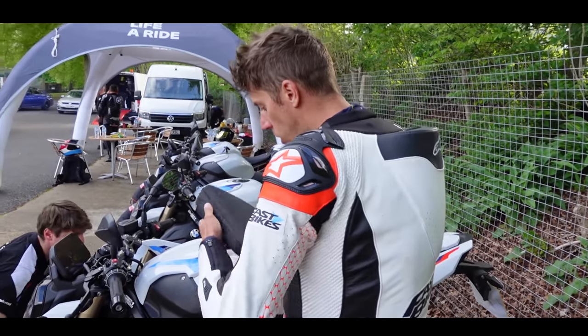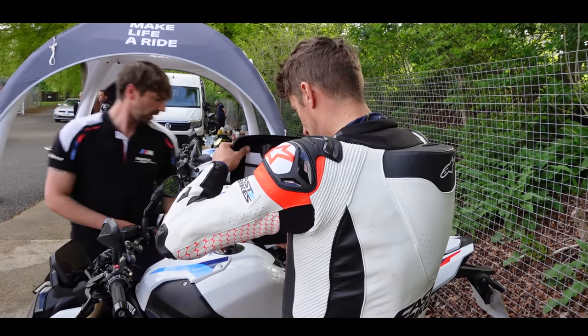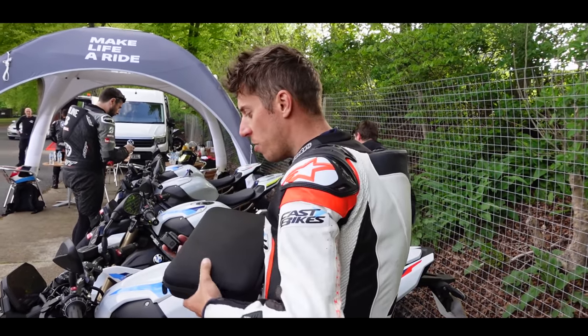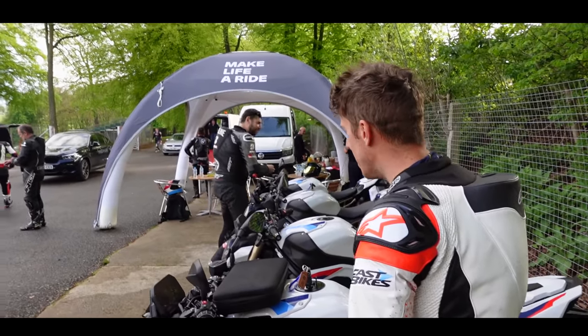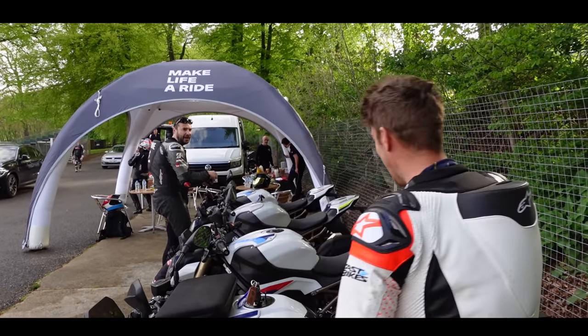What do you think then, Bruce? Are you pretty impressed with it? I really am. I've had a lot of fun on this bike today. I think it's a big step over the first gen — it feels more fun, doesn't it? More of a fun bike. It's delivering in torque, it's delivering in tech. It delivers.